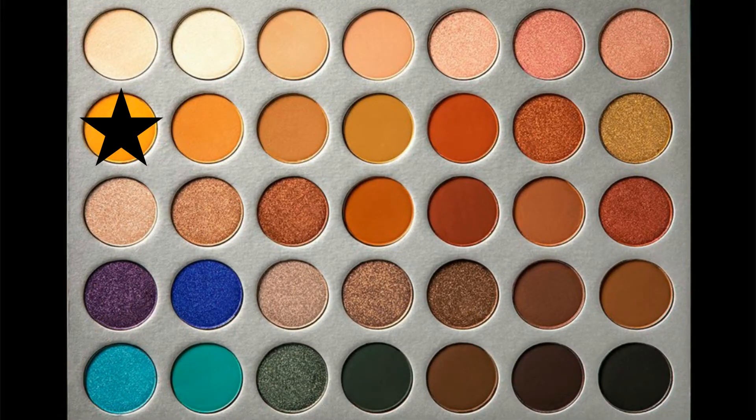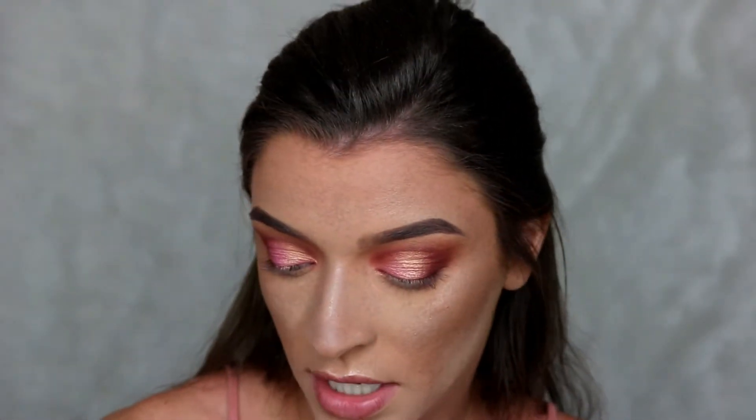I really want to go in with this yellow shade called Creamsicle and buff that underneath my lower lash line, just to bring out that yellow tone in the shimmer shade that we applied. I'm going in with a very dense brush to do this.